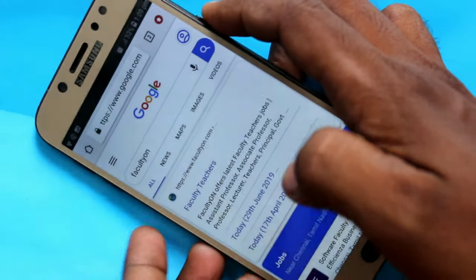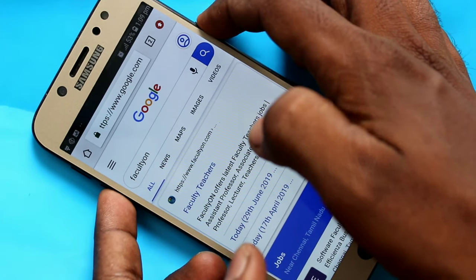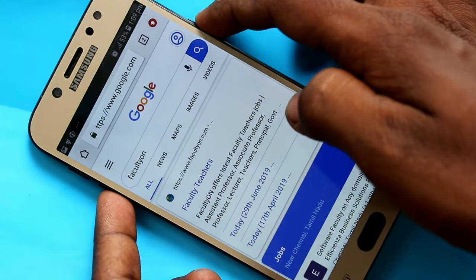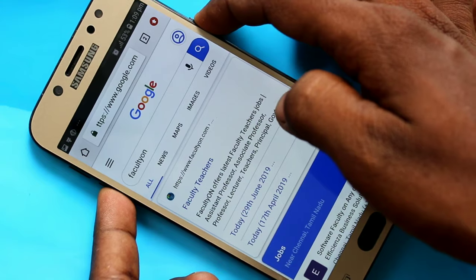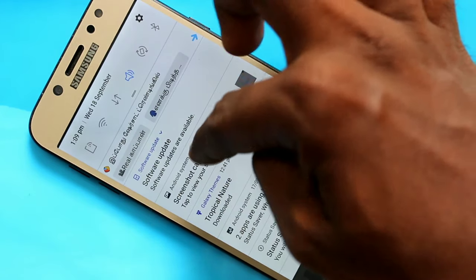By the first method, use the power button and volume down button together. The power button is on the right side, and the volume down button is on the left side. Just press them together for a few seconds. Yes, the screenshot is captured. The captured image can be accessed through the notification area.